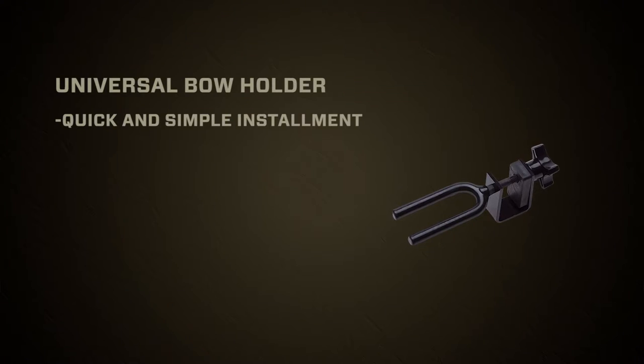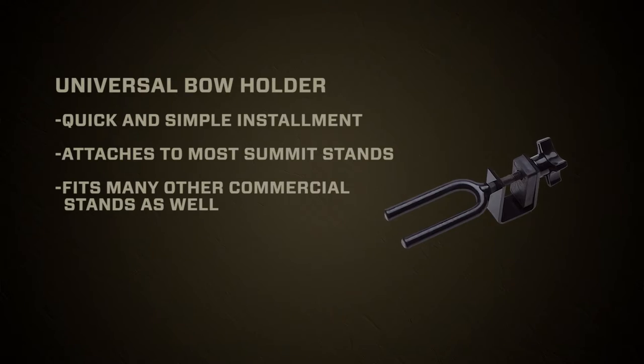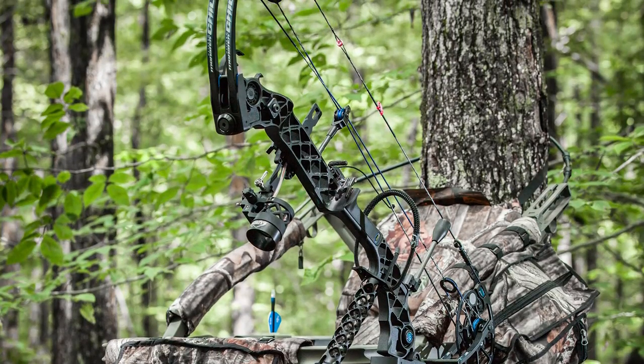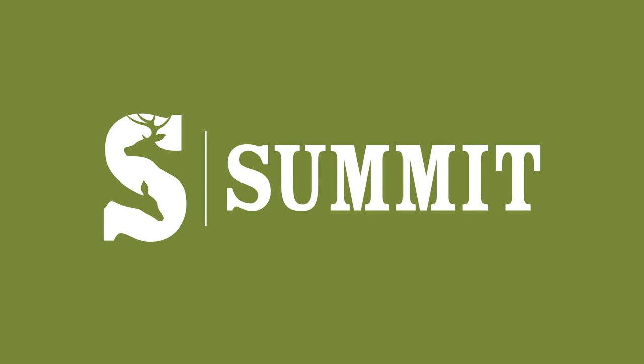Summit has fixed that problem with the Summit Universal Bow Holder. It mounts to the frame of any Summit and most other manufacturers as well. And what it allows you to do is to keep your bow in front of you in a position to where you can reach it with minimal movement. Now that's important when you're trying to kill a big buck. The Universal Bow Holder by Summit.